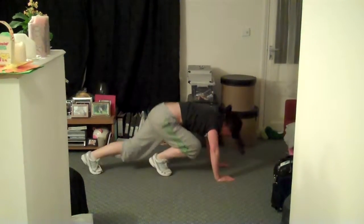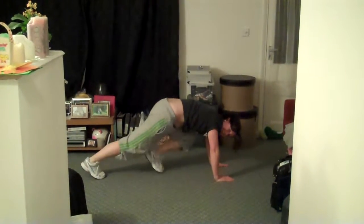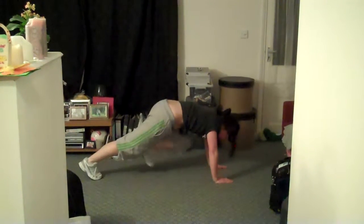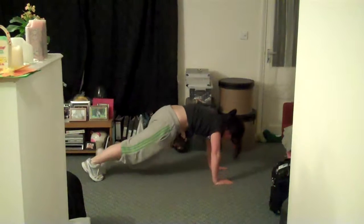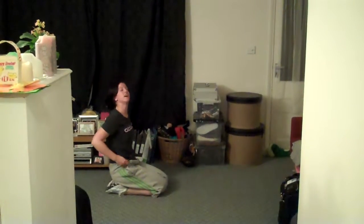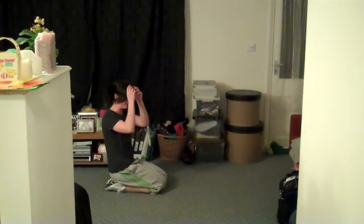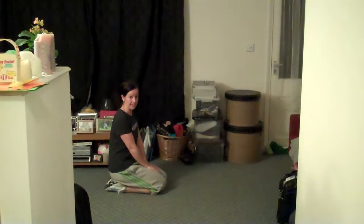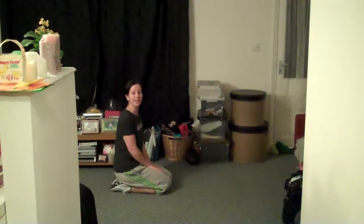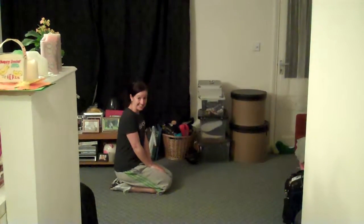Nearly there — five, four, three, two, one — and rest. Brilliant, well done! So our next move is a plank again. We've done these already but we're going to hold the plank and move our legs. We need to concentrate really hard on keeping our upper body nice and still.